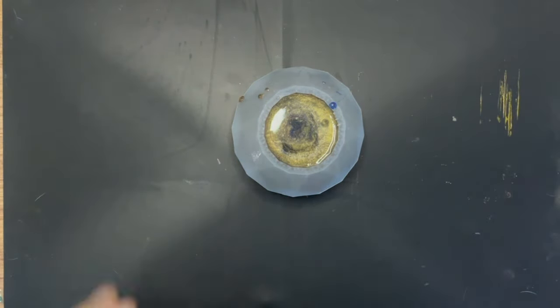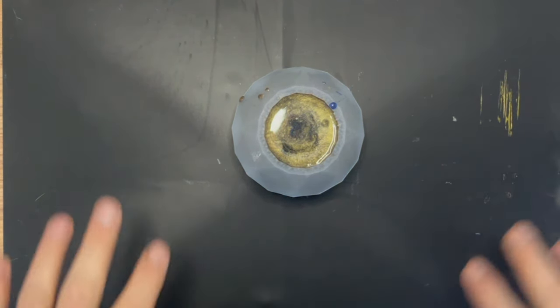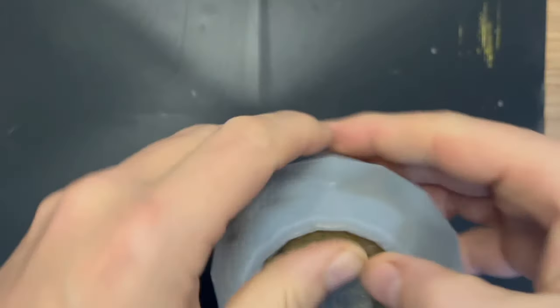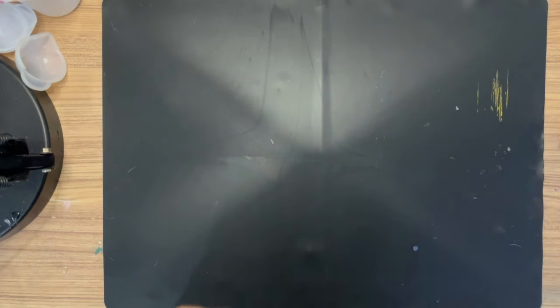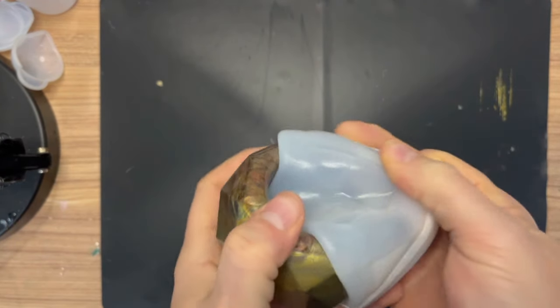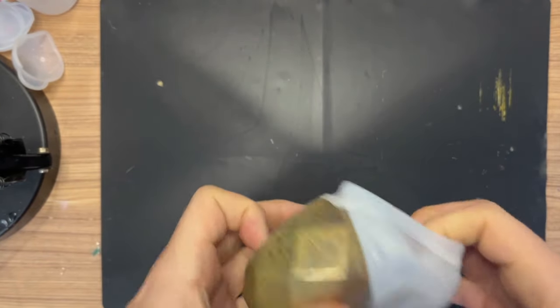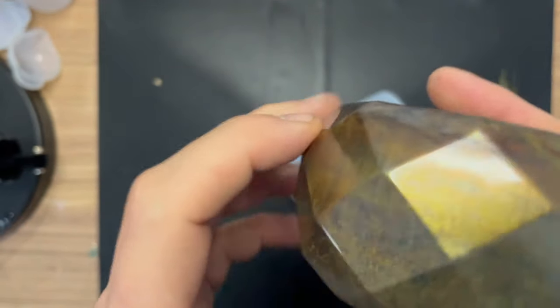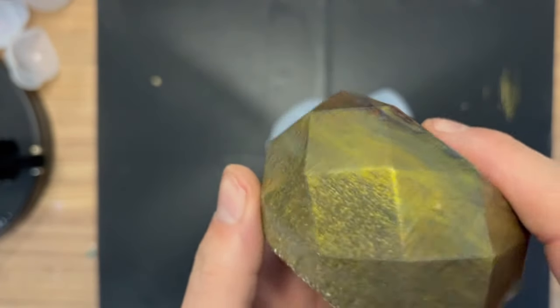Good morning guys — it's the next day and look at this clean workstation! It took a good few hours but it looks a lot better now — happy with that. It is time to demold this piece and I'm excited just to see what it looks like. I've never demolded one of these molds before, so this is a first. I'm just going to be gentle and squeeze it out.